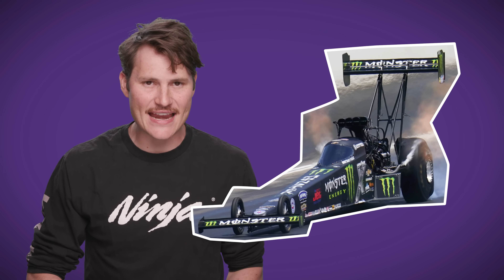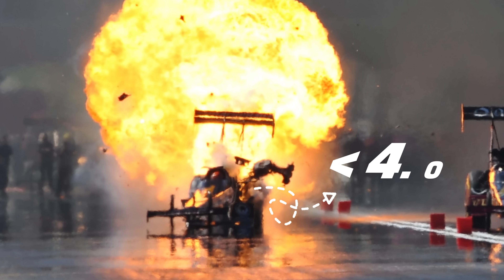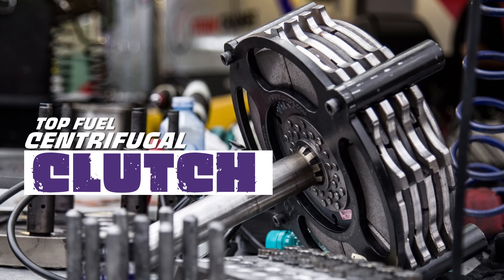Top Fuel Dragsters produce an absolutely insane 11,000 horsepower, enough to trash their entire engine in just under four seconds. Pistons, rings, connecting rods, and spark plugs all have to be tossed after a single run. But we're not talking about all those components — we're talking about their clutches.